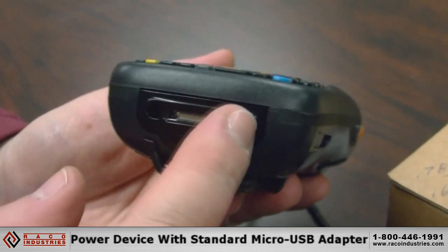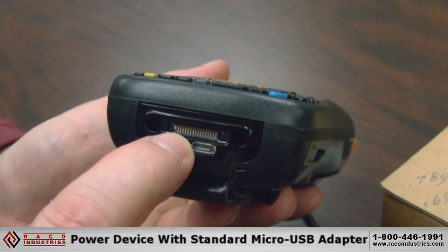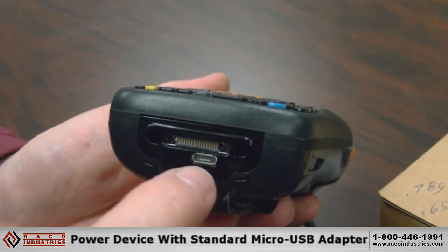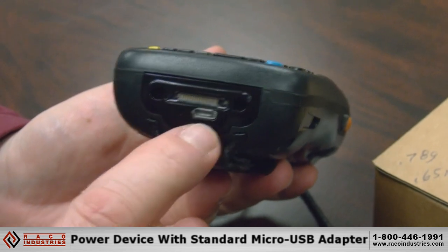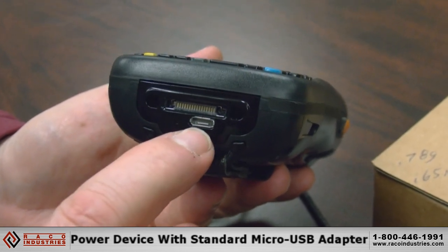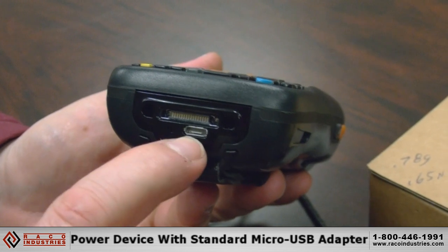Here on the bottom you can see we have two ports. One is our USB communication port. Below that is a micro USB charging port — any of your users can charge the ELF using a standard micro USB AC adapter.